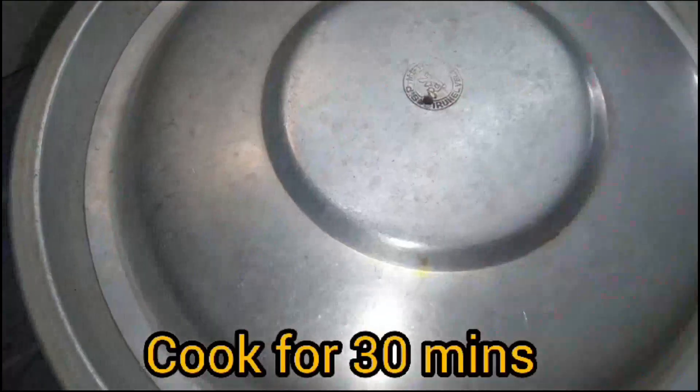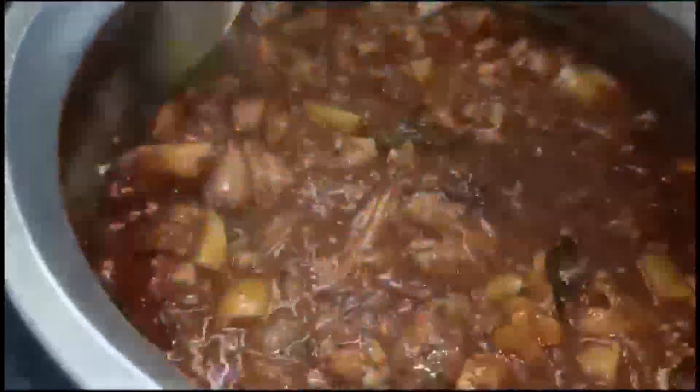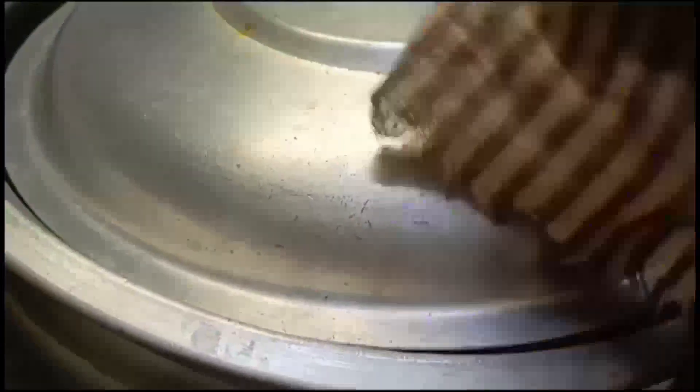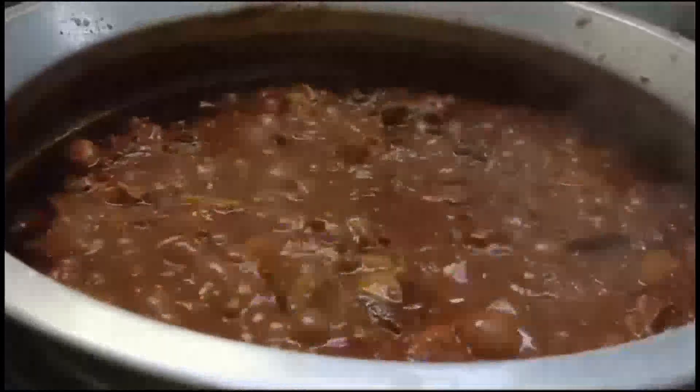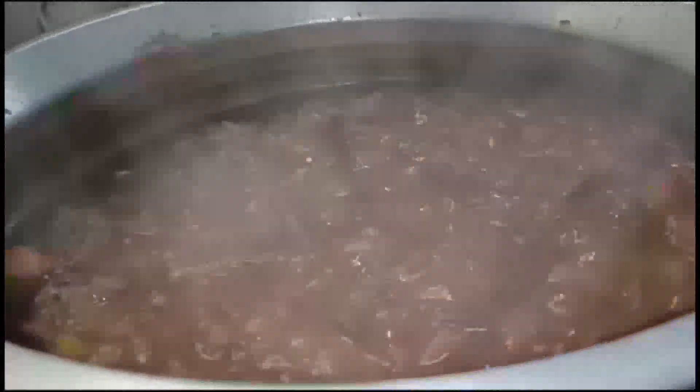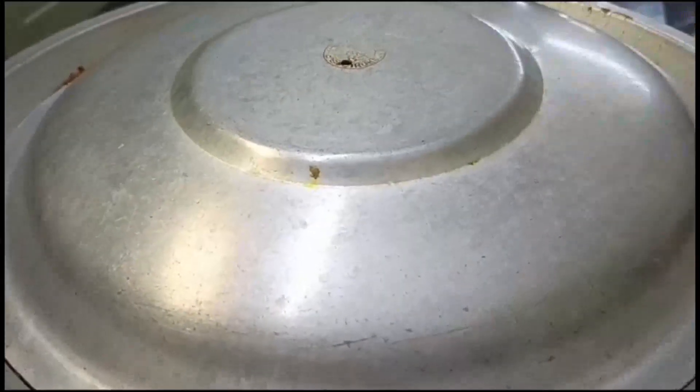Whisk, whisk, whisk. Let's do it. Let's get started.